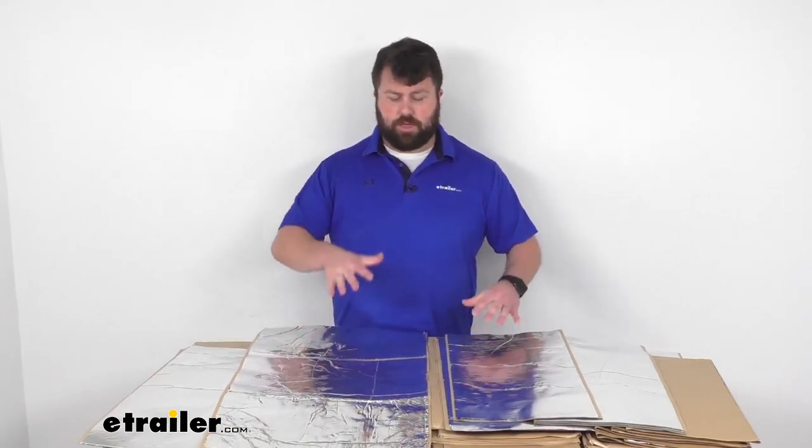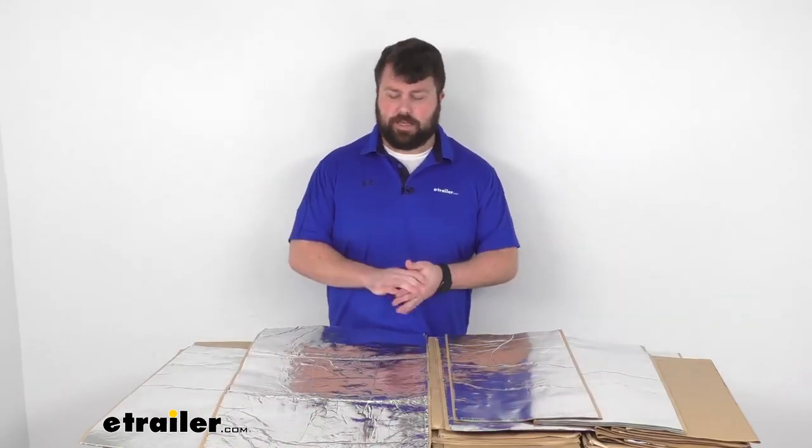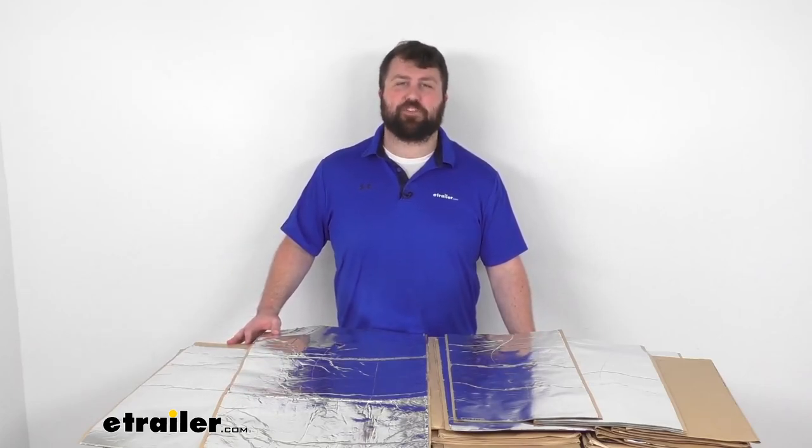So if you are looking to insulate your Sprinter van and block out some of that noise and heat, this is going to be a great option for you. That completes our look for today. Again, I'm Michael with eTrailer.com. Thanks for watching.